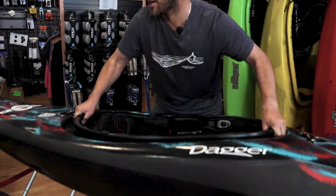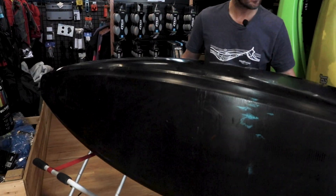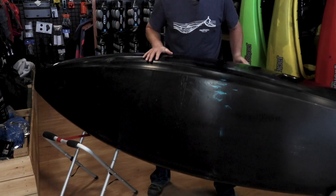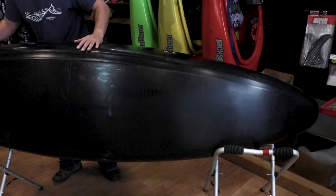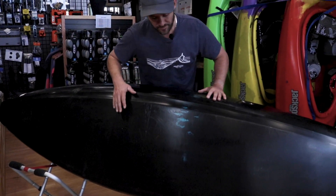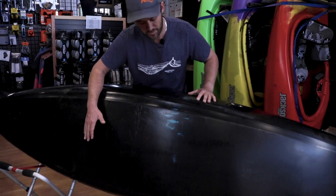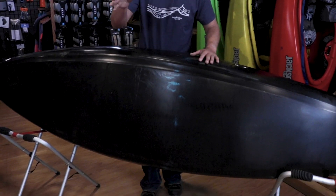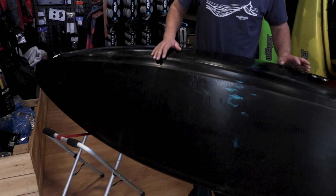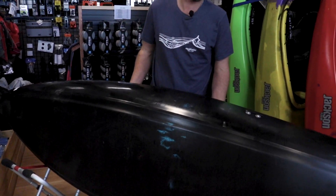The hull of this one here is pretty Dagger — you've got a ton of bow rocker, a ton of stern rocker at the end, and you've got the sharp edges on the back. Once you get this boat up to speed, it'll go where you want to go and it'll go that way forever. It is just a little hard to turn once it's up to speed. When it's going slow, it's pretty easy to turn, but it's a lot less stable at that point.